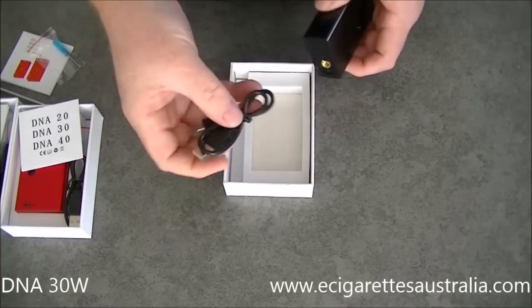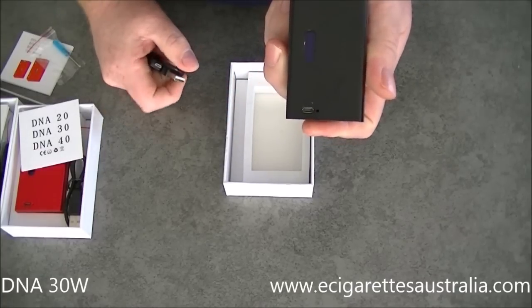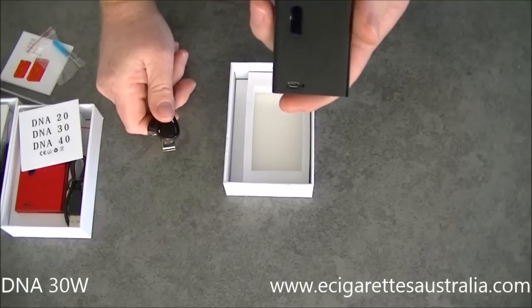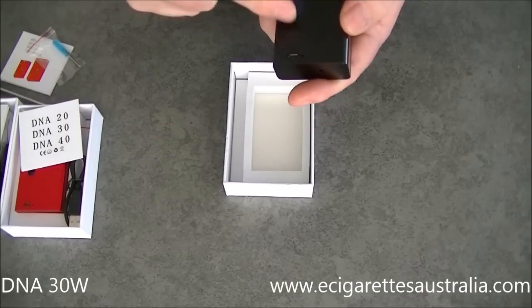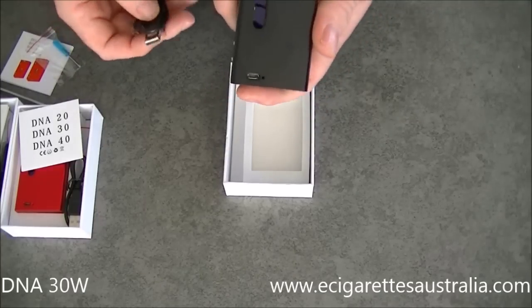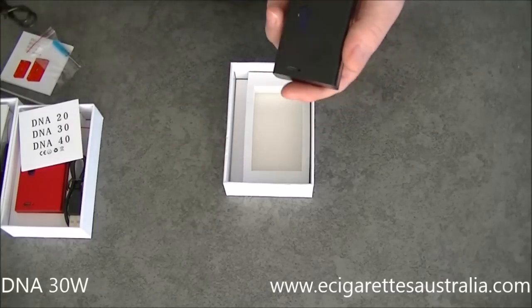And you get the charging cable, because it is pass-through. There's a USB socket on it. I don't think it's really meant to be pass-through while you're vaporing as you charge, but you can. It's just a standard mini USB socket. My Samsung phone charger charges it, so you can use anything — but you do get one in the kit.